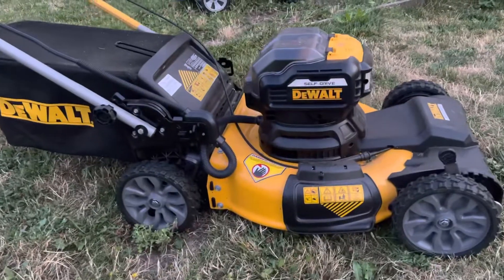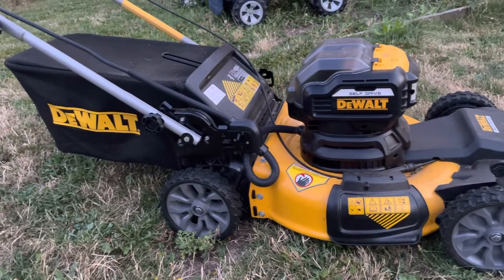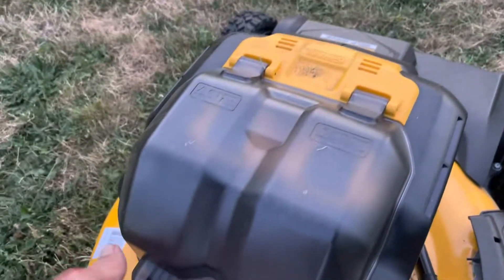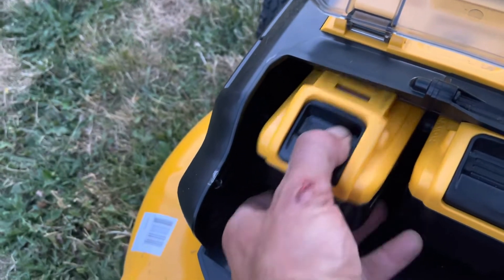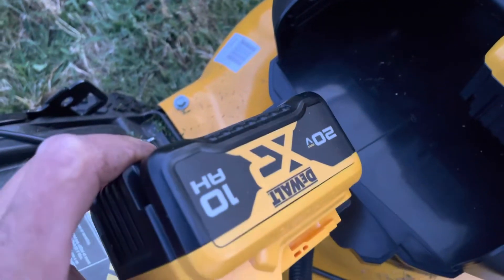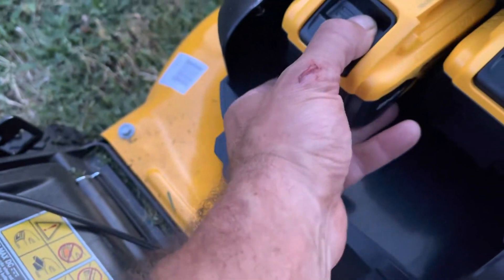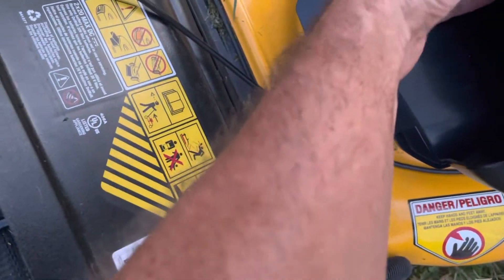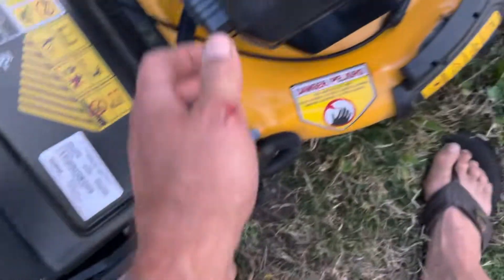This is the DeWalt self-drive 20-volt mower. It comes with two 10 amp-hour batteries. We'll plug them in and check them — they're pretty well charged, both showing a full charge.